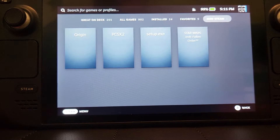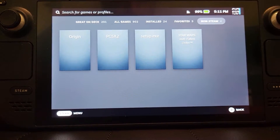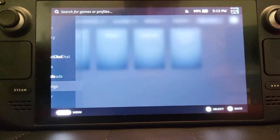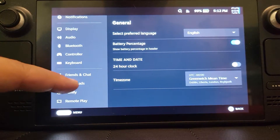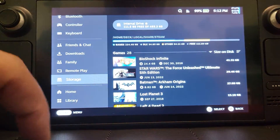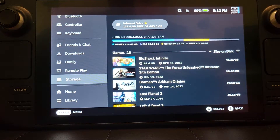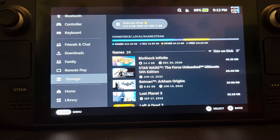Unfortunately it doesn't just pop up and say 'let's format' and set things up like some devices do. So what you want to do is click Steam, go to Settings, and in here if we go to Storage, we can see the internal drive — the SD card isn't there, it hasn't been added. We need to format it ourselves.